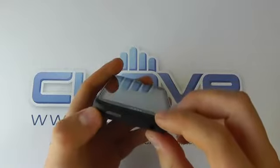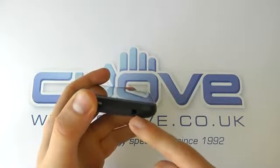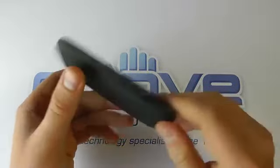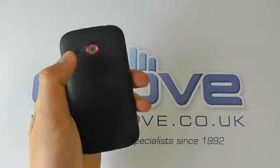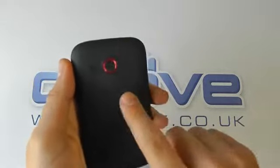On the other side, we've got a volume rocker key. On the top, we've got the power button and a 3.5mm headphone jack, and on the other side, we've got the micro USB charging port. Coming over to the back, we've got the camera and the loudspeaker. The camera on this device is 5 megapixels.